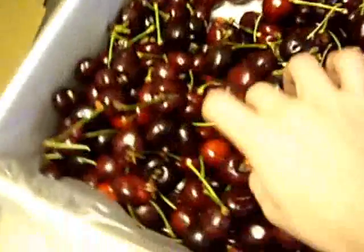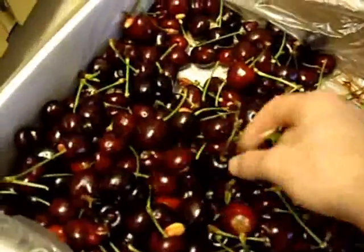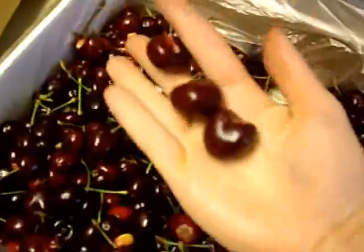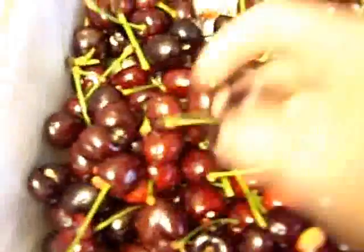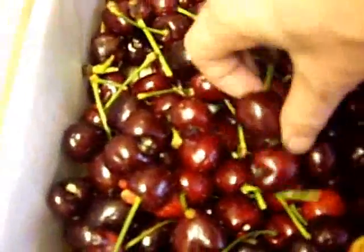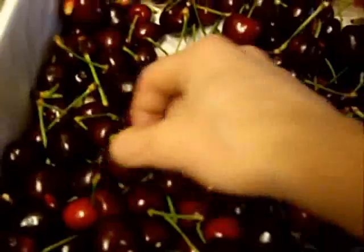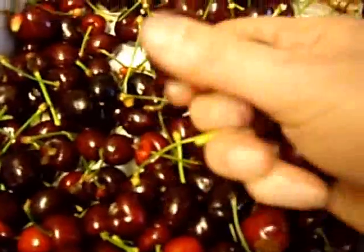So the dreaded harvest begins, starting with cherries this year. Right now I'm taking the stems off and separating them. I'm going to dehydrate these into cherry raisins. I need to do this quickly because they're already starting to go bad — they're only a couple of days picked and I already had to take out a handful of bad ones and throw them outside.